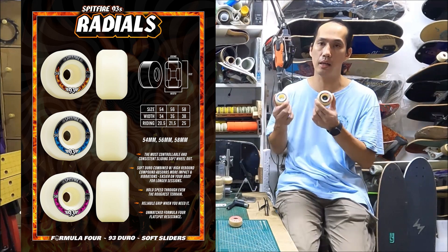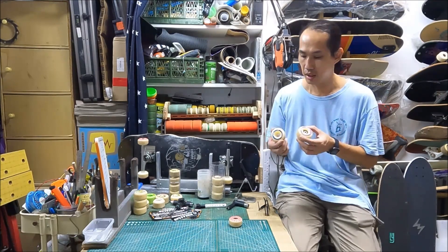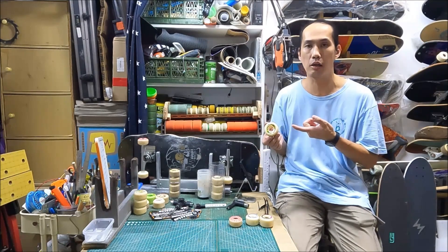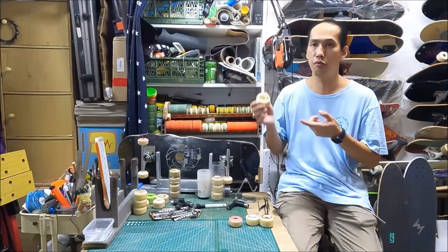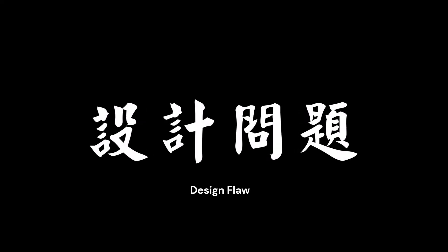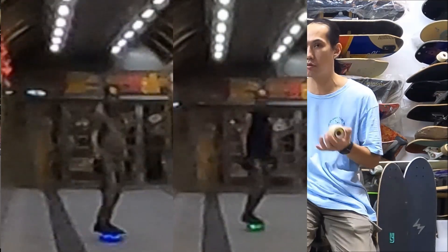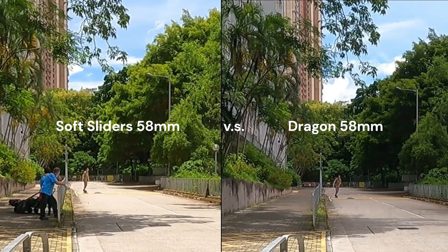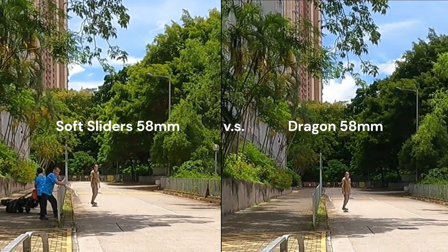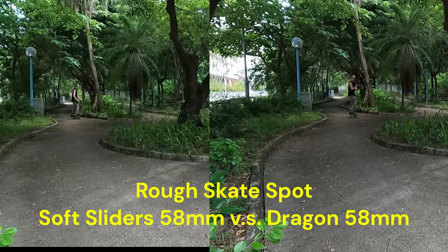However, for the 56mm and 58mm Spitfire Radials, they did not live up to my expectations. If I had not bought the 58mm Dragons, I would say those Spitfires are great. But comparing them directly, I can see the 58mm Dragons perform better. Part of the reason is due to the formula — the F4 soft slider formula is great for smooth grounds, but not as good as the Dragons on very rough grounds. The 58mm builds up a lot of acceleration resistance at a certain speed — it rolls to a certain speed and then holds there, it won't go faster, while the Dragons keep going.